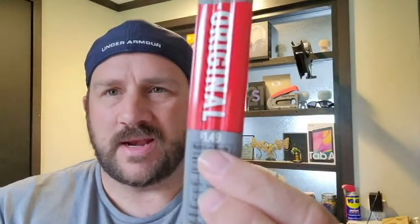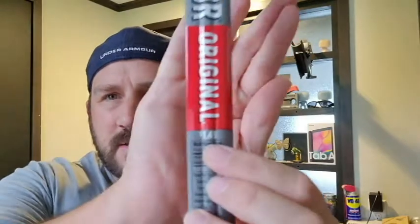So today I'm reviewing the Matador Original meat stick. It was about a dollar fifty at a local store — it says dollar forty-nine but then with tax and various other things it came up just a little over a dollar fifty, maybe a dollar sixty something.